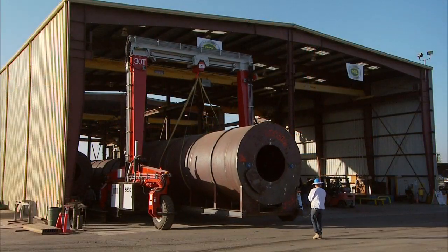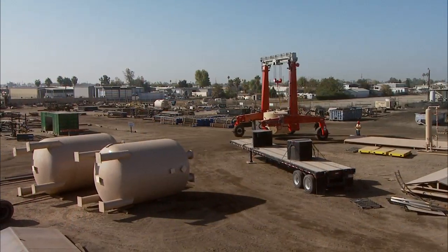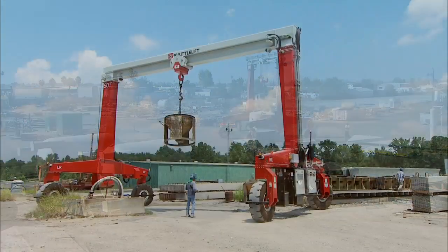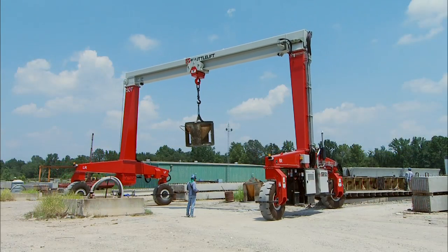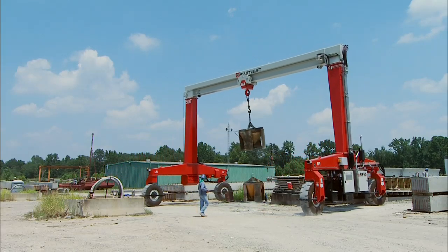The SB Series Gantry Crane can be used both indoors and out. With one machine, you can utilize every square inch of your yard and facilities without spending additional time re-hooking your load when your overhead track ends, or additional money on expensive infrastructure.